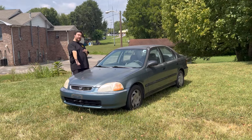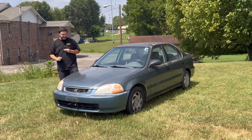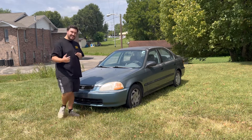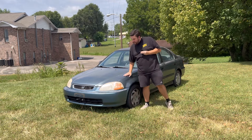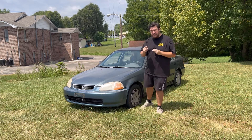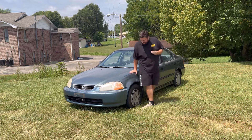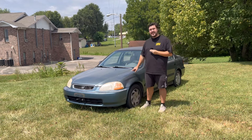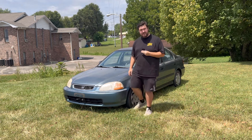Welcome everyone to my latest poor financial decision — or at least that's how I was going to start this video. But I actually did pretty good on this one. I bought this 1996 Honda Civic for just $700 and I'm going to transform it into the ultimate daily driver and show you guys how you can do the same at home in your garage or even in your driveway. There's just one thing — it doesn't run, or at least not right now. I bought it from a guy who said it had some charging issues, so we're going to tear into that first. But before we do, I want to take you guys on a little tour of what $700 gets you in today's market.